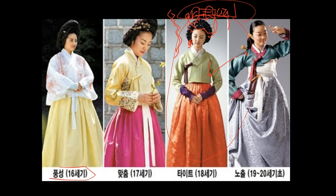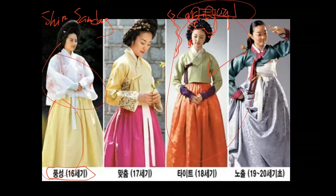In the early Joseon dynasty — the 16th century — the jacket was very long, not very different from the Three Kingdoms-era paintings. They didn't have a waistband; the jacket was loose and long to the waist. Then it becomes slightly tighter, but the jacket still comes to your waist. By the 18th century, it becomes short to your chest — more of an empire-line silhouette.